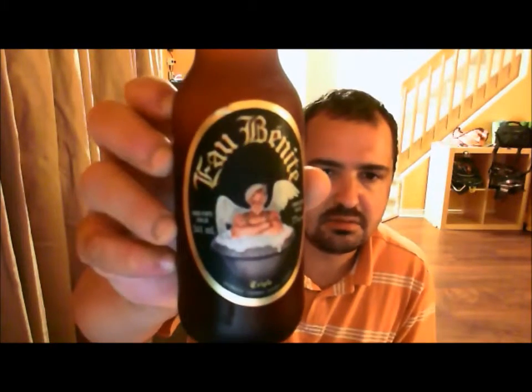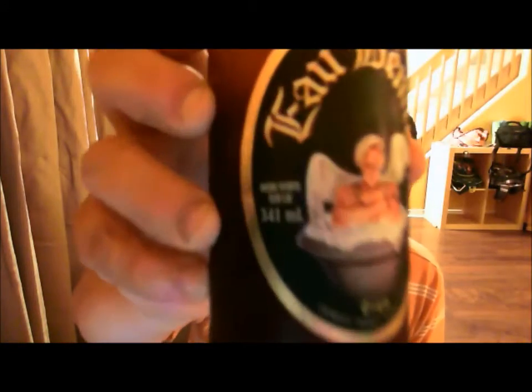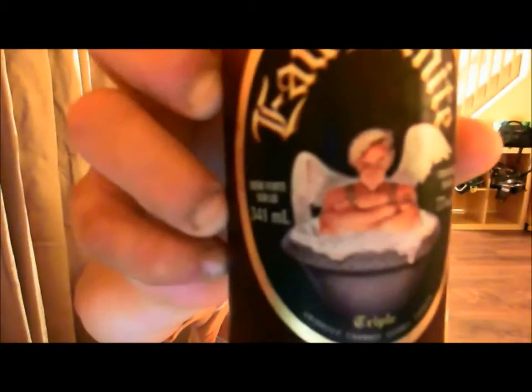Tonight I'm going to be doing another review from the Unibrow Brewing Company in Chambly, Quebec, Canada. This is their Obanite, 7.7% ABV, Beer on Lees — the triple.